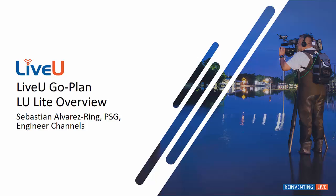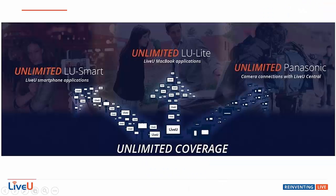This month we're going to continue our overview of the Go plan with the LU Lite. So a quick review of what the LiveView Go plan is: it's a bundle of three dynamic portable software options that allows you to maximize your content gathering potential. They include the LU Smart, the LU Lite, and the Panasonic. We'll be focusing this month on the LU Lite.